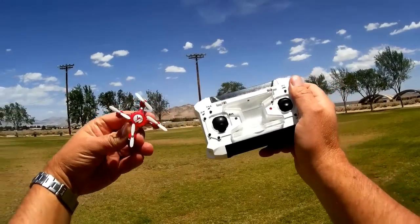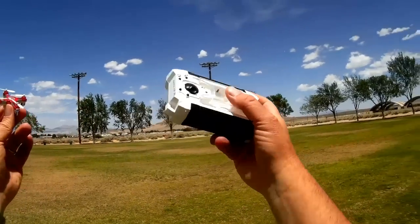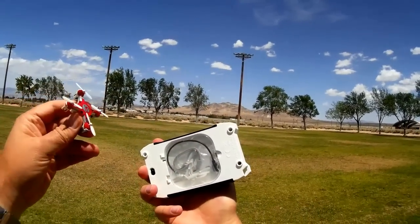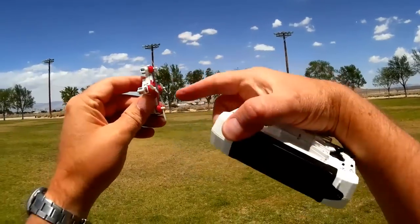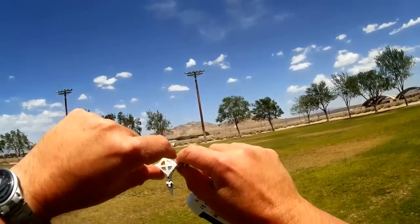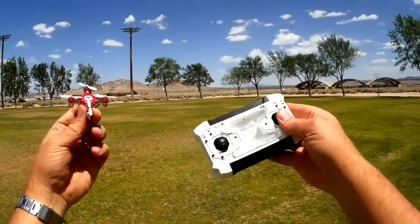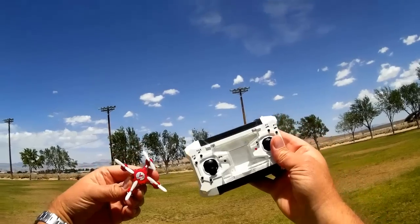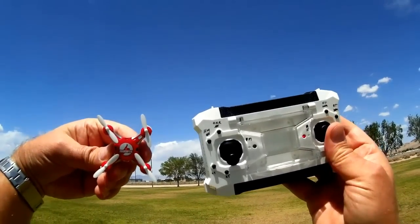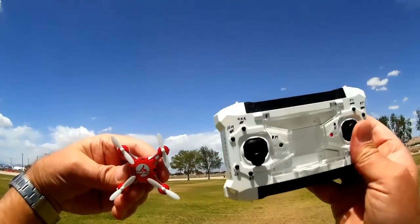This is the FQ777-124 — really cool little nano quadcopter. I really like it, especially the carrying case idea. You've got your spare props that you can swap out in the field. It also comes with prop guards, which I didn't use because I don't like flying with prop guards, and it also has little landing gears you can put on it. I like to keep it light though — that's where it's going to fly the best. This is Quadcopter 101 — I give this a thumbs up.